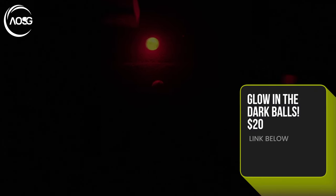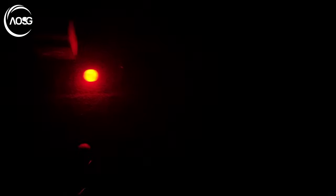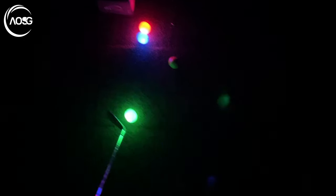Some glow-in-the-dark golf balls activate when you strike them — we've got different colors: blue, red, and green. These things are really pretty cool. Cheap, good fun, great for twilight golf. They're not exactly Pro V1s, but you can see them fly quite a long way. Pretty good fun.